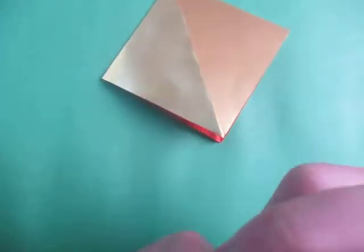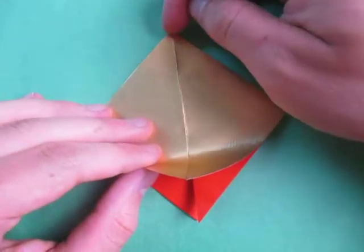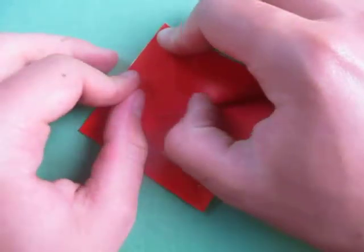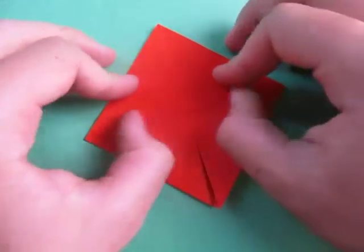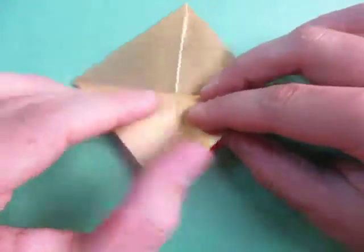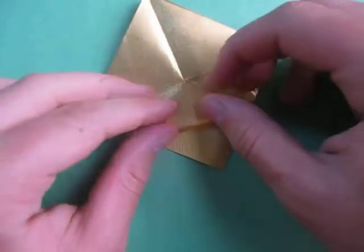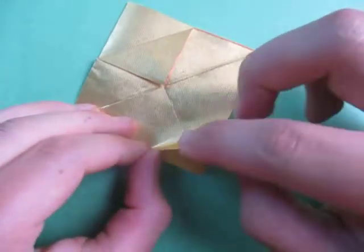I'm going to lower the camera for this. Now we're going to take this point and fold it to this point — just like this. Unfold. Now let's fold this point to the middle. Rotate and fold this point to here.